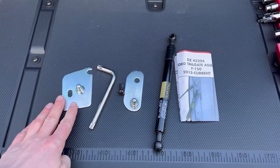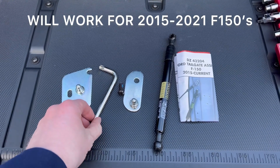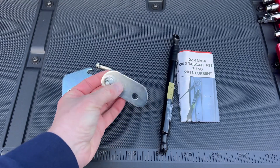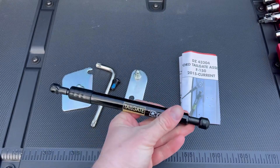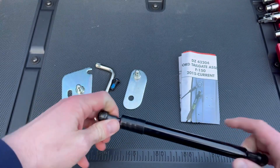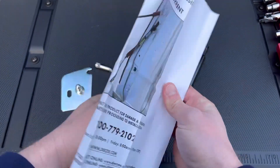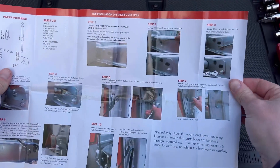Let's get started with the unboxing. Here's what's included in the kit: you're going to have your little mounting bracket that goes in the bottom portion, your hex key which is included, a little screw with loctite — a nice little feature — then your top mounting bracket, and then the piston itself. This is made by DZ, really popular tailgate assist, probably the most popular on Amazon. I'll put a link in the description, and it includes nice color instructions.